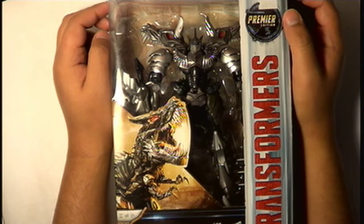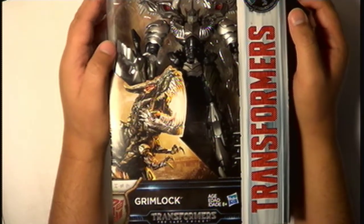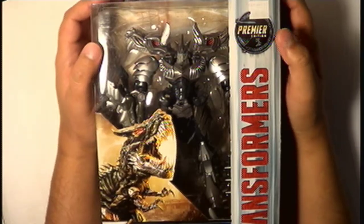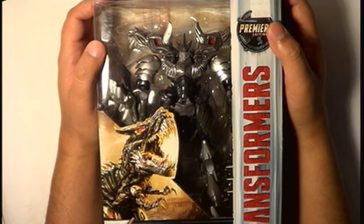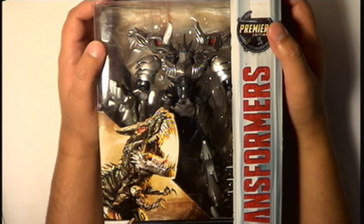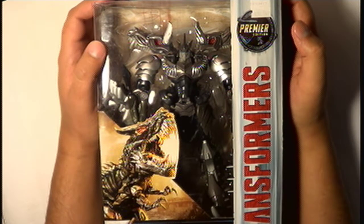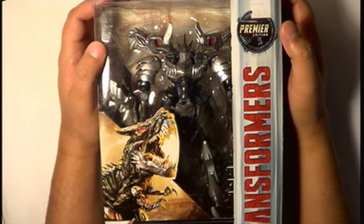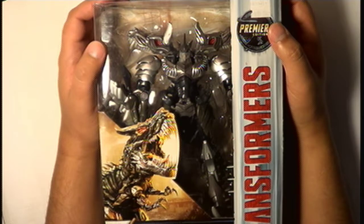It's none other than Grimlock from Transformers: The Last Knight movie, from the Premiere Edition series. This originally cost here at a local convenience store 700 pesos, which is about 35 US dollars, but as always I got it on sale at about 207 pesos, which is about just over $10, possibly $11.